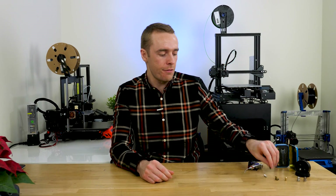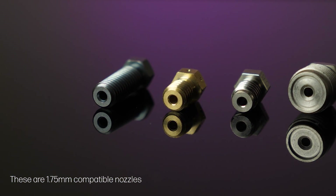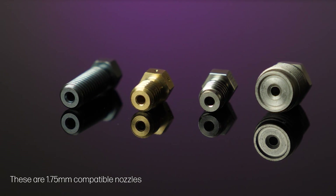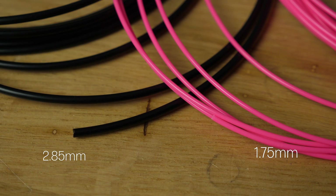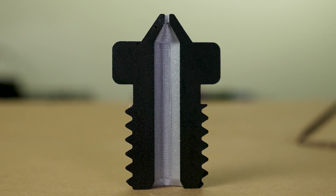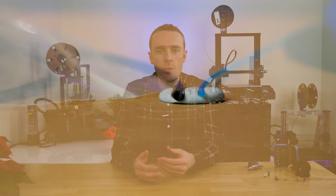The first thing we're going to talk about is the input diameter. This is the diameter at the top or back of the nozzle and is sized to fit your filament. There are generally two types: one to fit 1.75mm filament and one to fit 2.85mm filament. The 1.75mm filament uses about a 2mm hole, and for 2.85mm filament it's around three or just over three millimetres. This hole carries down most of the length of the nozzle right to the tip. Neither one is particularly better — it just depends what filament you use.